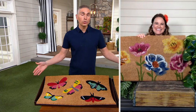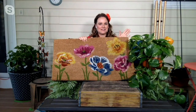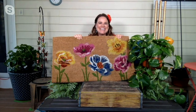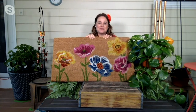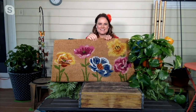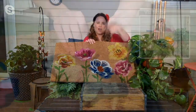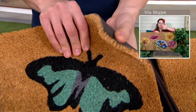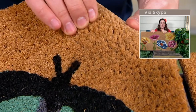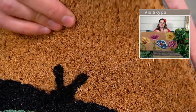If you've got a larger door, maybe you want to put two of them together. This is made from coconut fiber, which is nice and stiff and gives you great resistance against your shoes. When you come in from being out in the garden you can just scrape your feet and all the dirt falls down into the coconut fibers. When you need to clean it, all you have to do is shake it out and all the dust and dirt goes outside, leaving you with a beautiful mat.